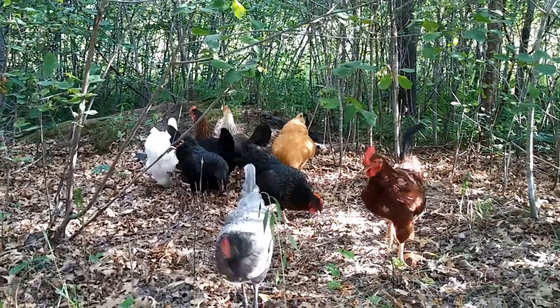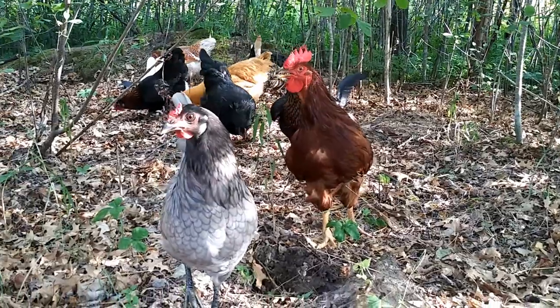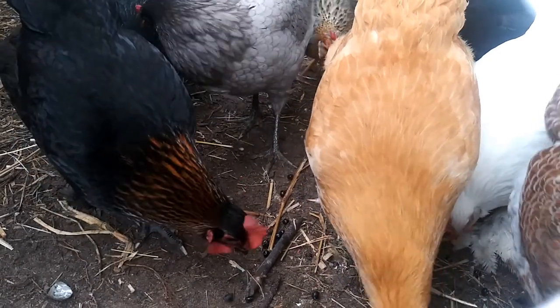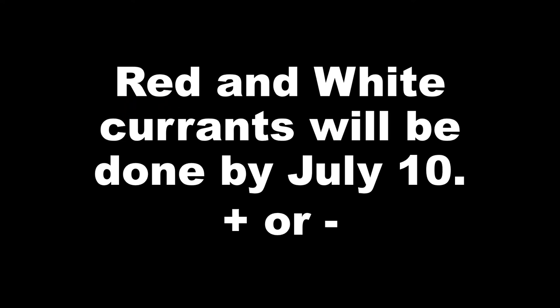Any extra berries — highly nutritious berries — give them to your chickens, pheasants, quails, turkeys, or whatever livestock you have, and let them enjoy, because they are healthy. Thank you for watching everybody. Go plant some bushes now.